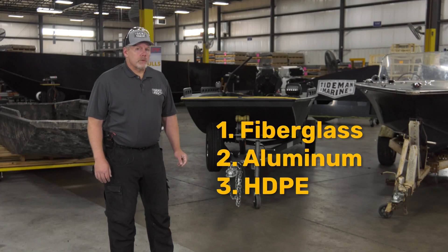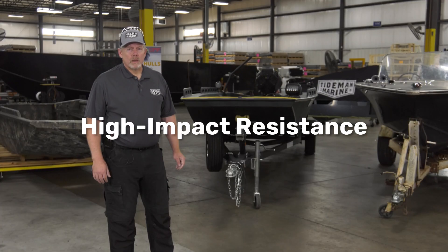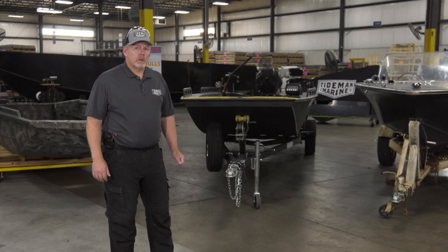We're going to put them through the test today and see which material is going to come out on top. We're going to show it for durability and high impact resistance. So come along with us — we're going to put you through the first part of a hammer test.